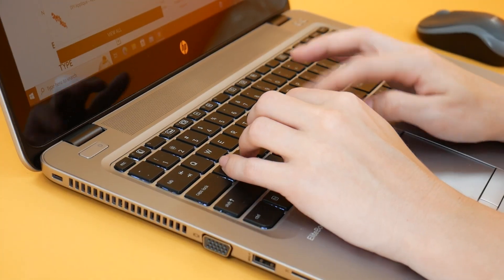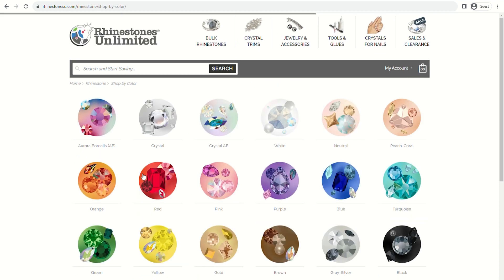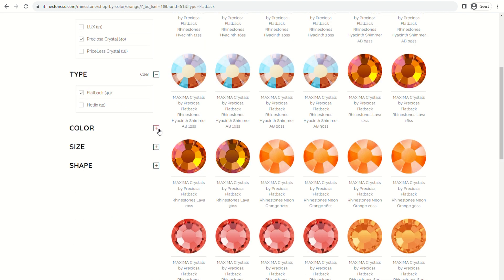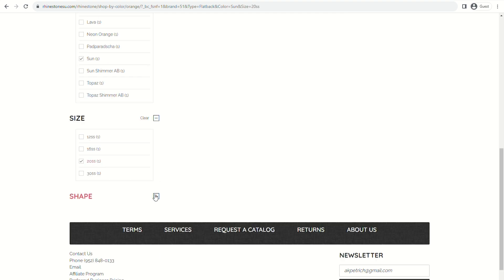Once you decide on color, try our shop by color feature. Select the category of products you would like to shop, click shop by color, and use the left-hand filter toolbar to filter by brand, type, color, size, or shape you are looking for.